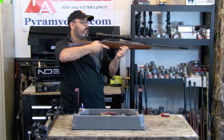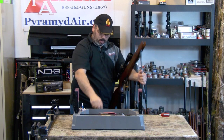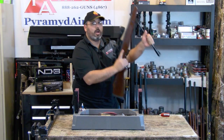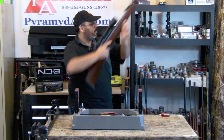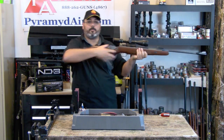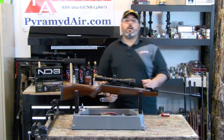Let's do that one more time. Cock the gun, load the pellet. Remember, when you cock the gun it automatically goes on safe. Aim it, release the safety, pull the trigger. Now let's go ahead and talk a little bit about performance.